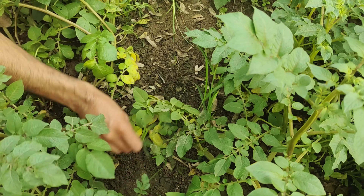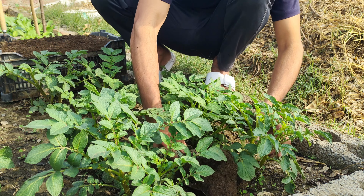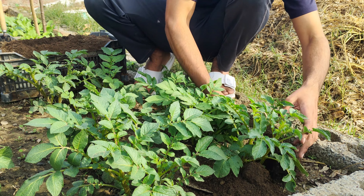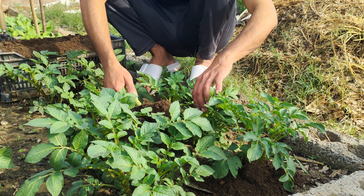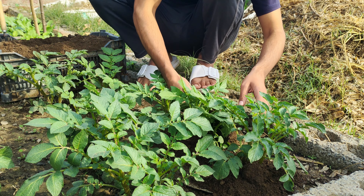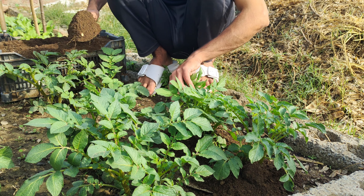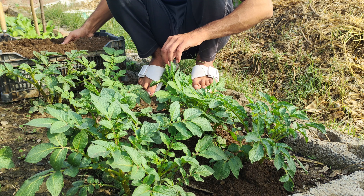Once the weeds are gone, the next step is adding soil to your potato plants, a process known as hilling. Hilling is one of the most important techniques for growing potatoes successfully. Potatoes grow underground as tubers, and they need to be covered with enough soil to form properly. Without this extra soil, the tubers can be exposed to sunlight, which can turn them green and make them toxic to eat.